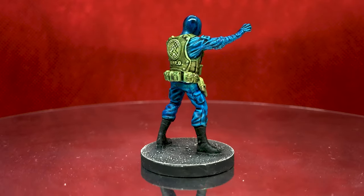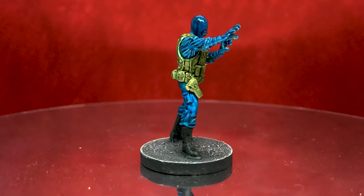Now it's time for me to say: have a good play, have a good game, see you soon and goodbye!